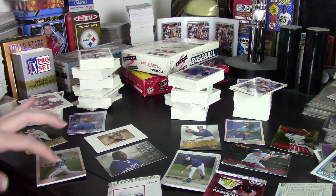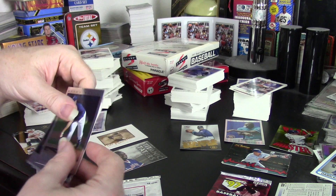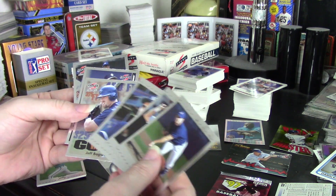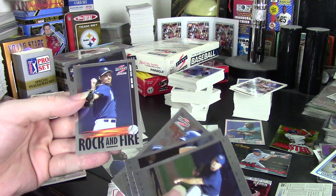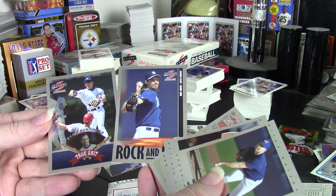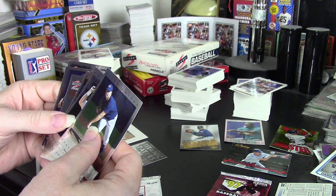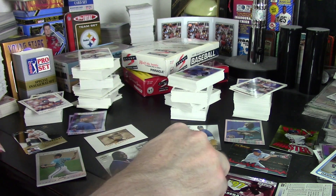For Series 1, I got five Showcase Series cards, and in there I happened to get Cal Ripken Jr., so that was a big plus. I was hitting above the average. For Series 2, I got six Showcase Series cards, which is above average. Within those I got a Randy Johnson and a Ryne Sandberg subset card, so a little above average there.